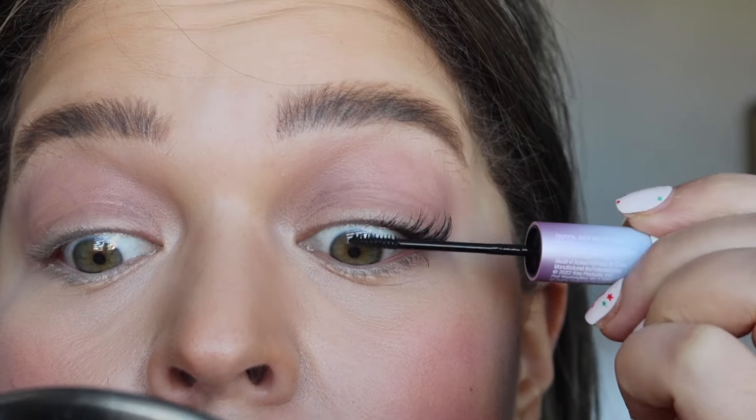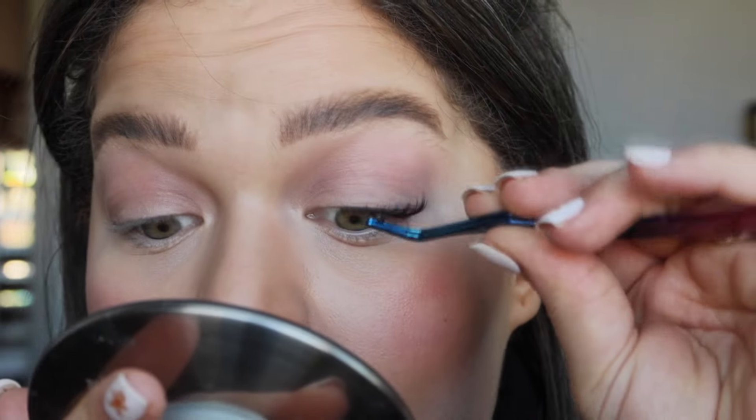And if you notice, this actually darkens your lashes as well. So if you have lighter lashes, you don't have to worry about the Falscara not matching and looking funny.